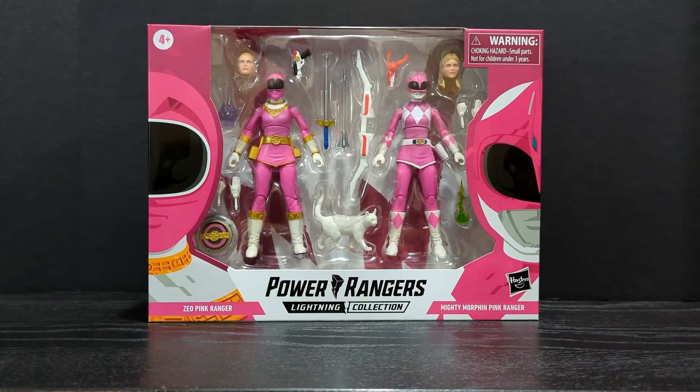What's going on everyone? Anthony here with HD Toys, and welcome back to another video. In today's video we are reviewing the GameStop exclusive Power Rangers Lightning Collection Catherine 2-pack, or 3-pack depending on if you count this cat as a figure.